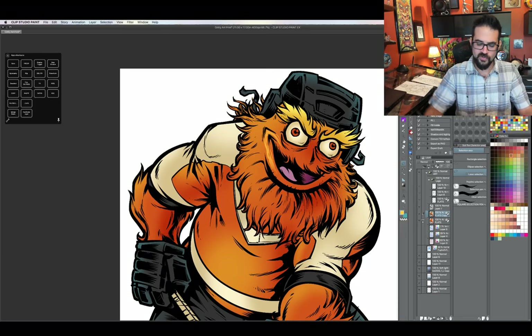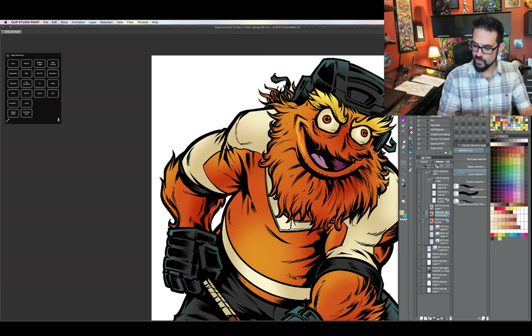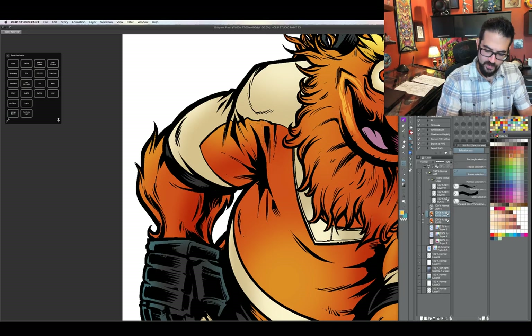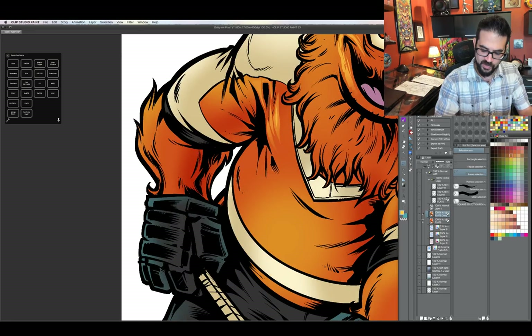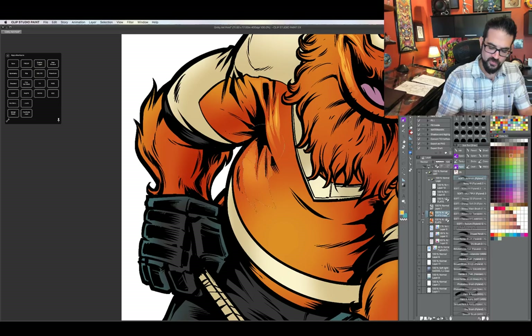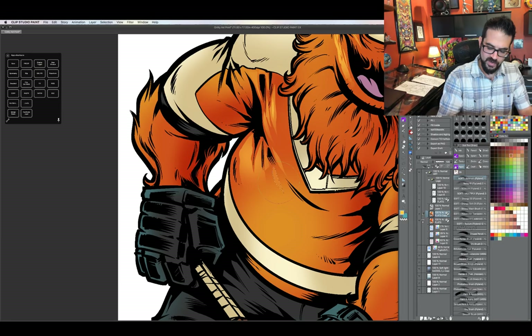Now what I'm going to try to do is go through with the lasso tool and a soft brush and make some cuts for the highlights. I like to put the highlights in before the shadows sometimes, because my style involves kind of using an ink pen, and doing this first saves me a lot of time — it sort of guides where I need to put those strokes.